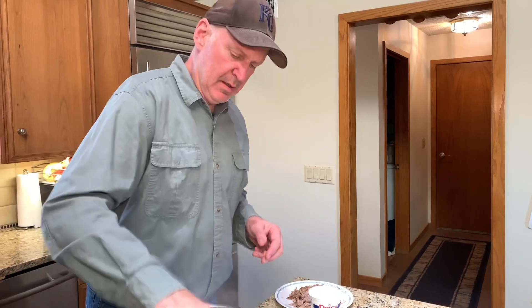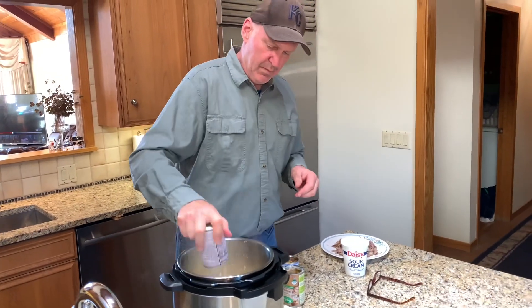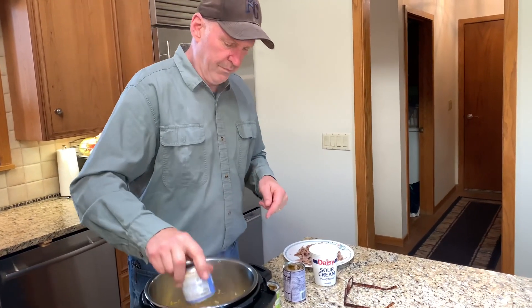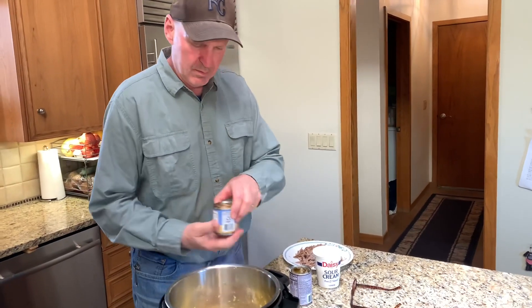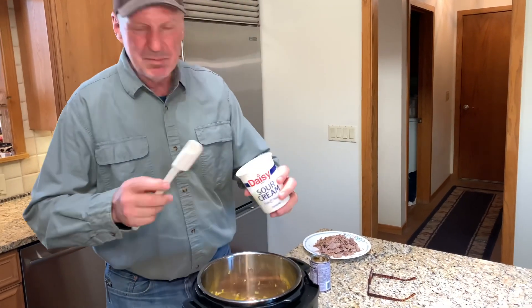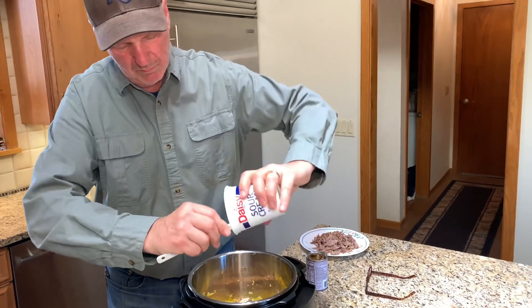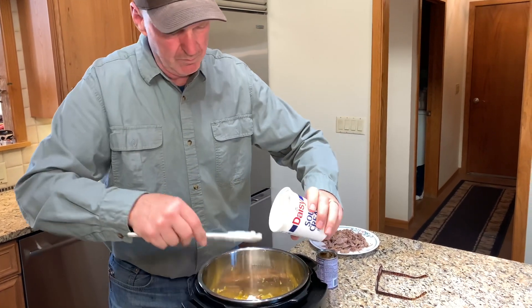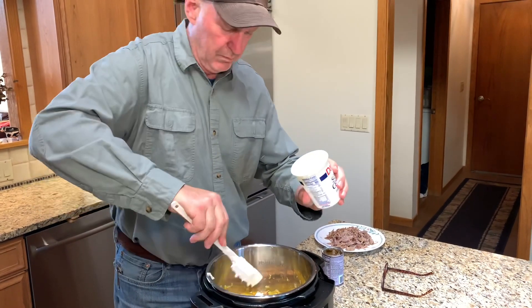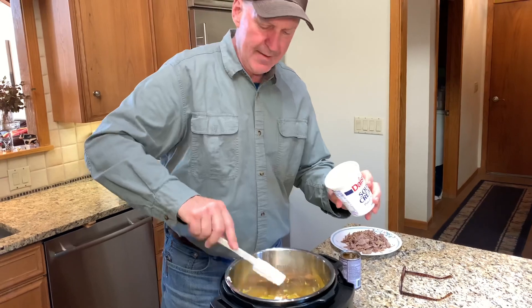Now that we've got the vegetables cooked down and they're translucent, we're going to add our cream of mushroom soup and our mushrooms. I like to leave the juice in too — I think it adds something to the flavor. And this is about a half a cup of sour cream. I'm just going to use it up, might be a little more, but it'll be okay. I like sour cream.